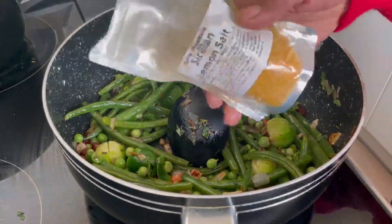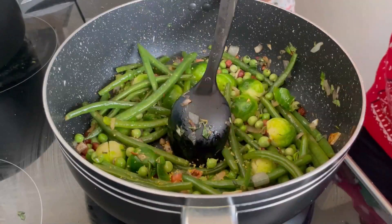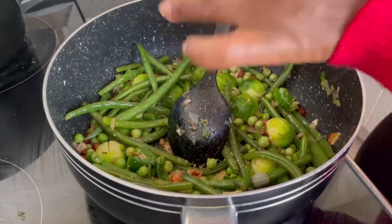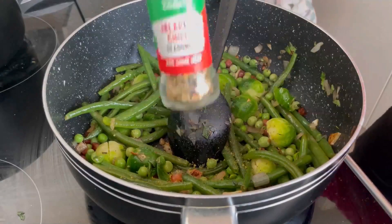Time for flavoring. I'm adding some Sicilian lemon salt, black pepper with a good grinding, some jalapeño chili seasoning, a dash of Maggi liquid for savoriness, and a couple shakes of Creole seasoning.